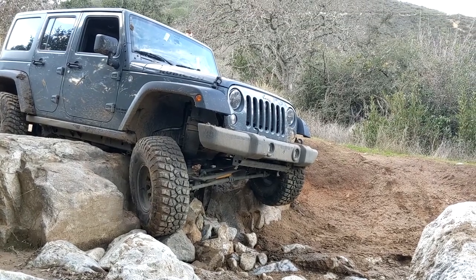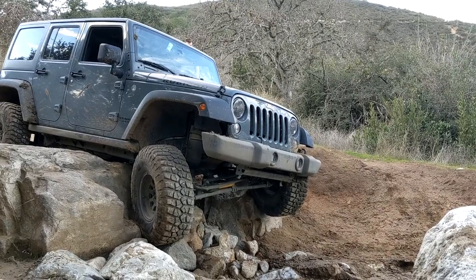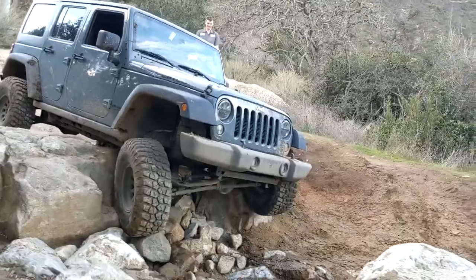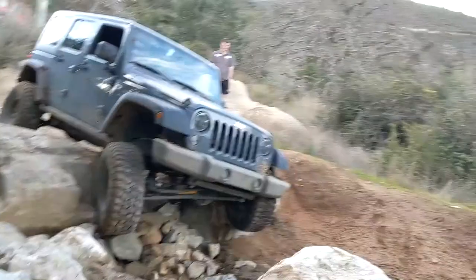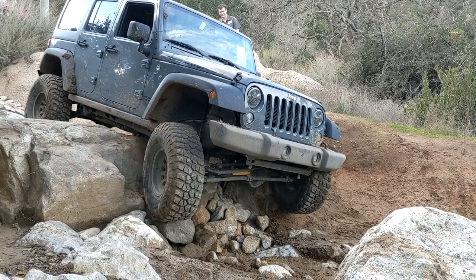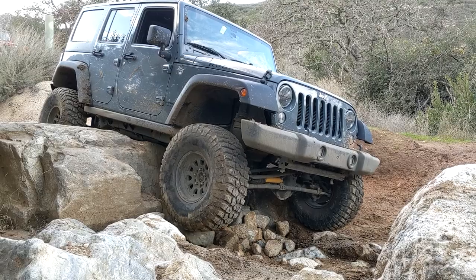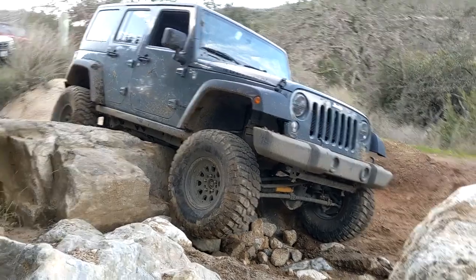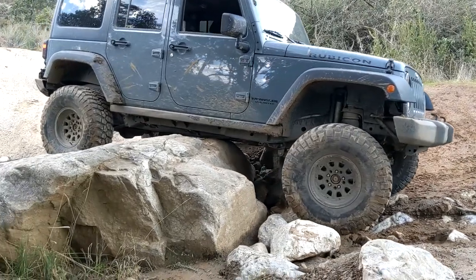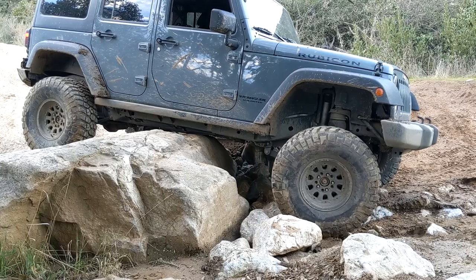Turn this way a little bit, Michael. Keep coming as she's coming. We've got about six inches before you touch down on this side. Keep her coming. You're almost there. We're coming with the wheels this way. You want to clear that boulder over there. There you go.